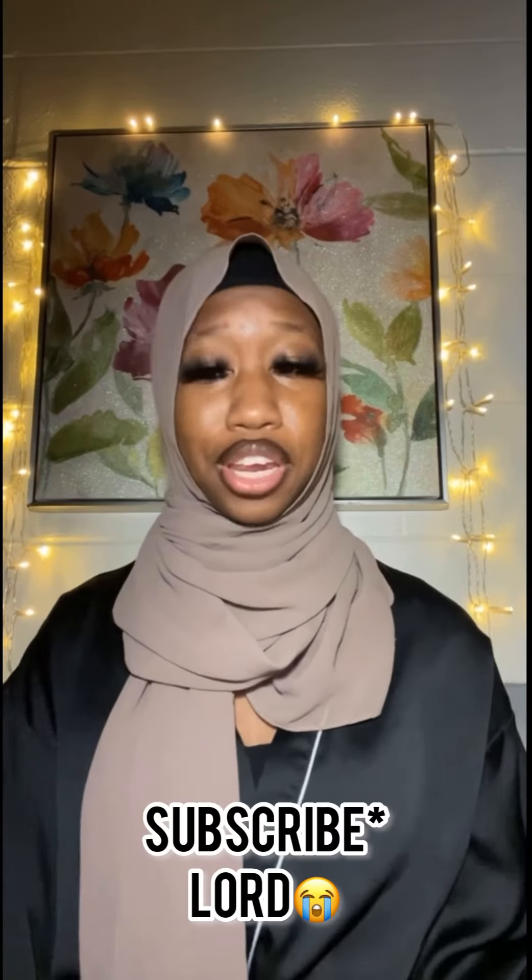Hello everybody, welcome back to my channel. If you're new to the channel, don't forget to like, comment, and subscribe for more videos. For those who don't know me, my name is Fadi, I'm a henna artist, and in today's video I'll be giving you guys some tips and tricks and advice on how to start a henna business.